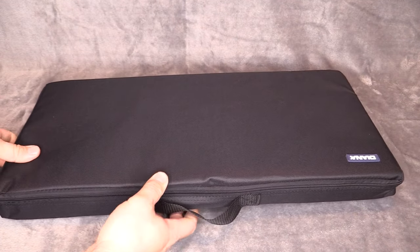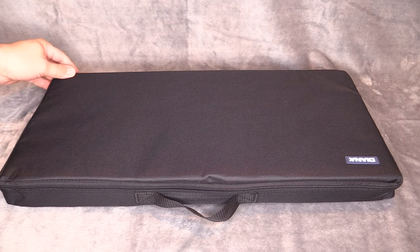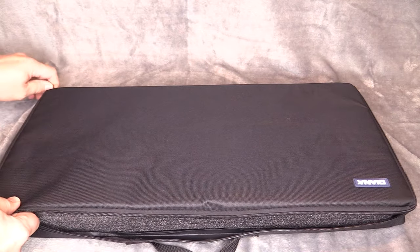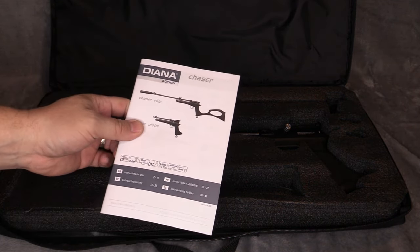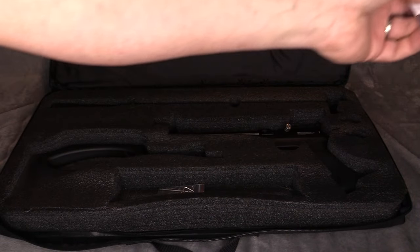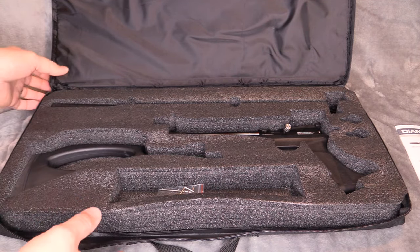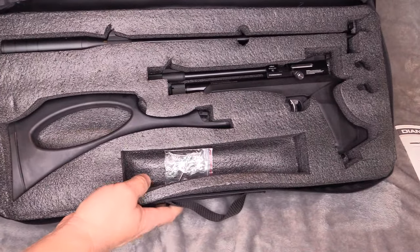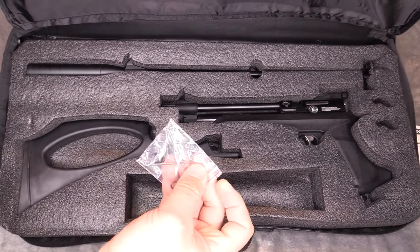The Diana Chaser kit comes in this really cool carrying case. Let's go ahead and open it up. This is what you get inside. Of course you got your manual — this is important because this is a pistol-rifle combo. We will do a tutorial on how to convert this back and forth as a separate video. But this is what comes in the case: you got your pistol, your rifle barrel, your stock, and your tools to do said work.